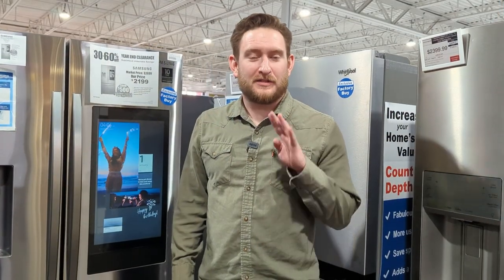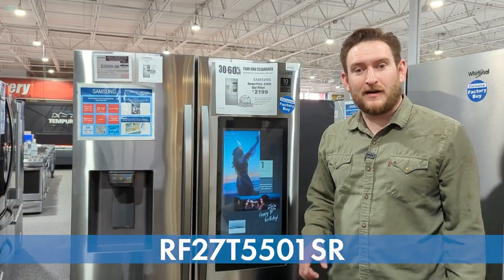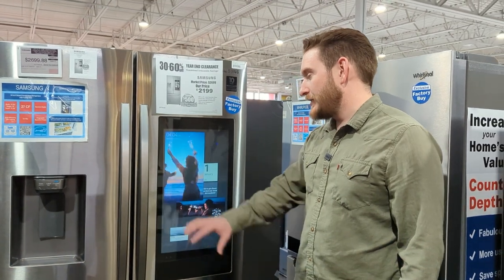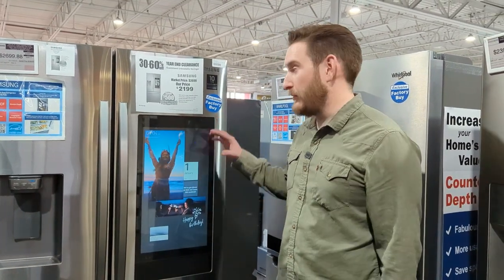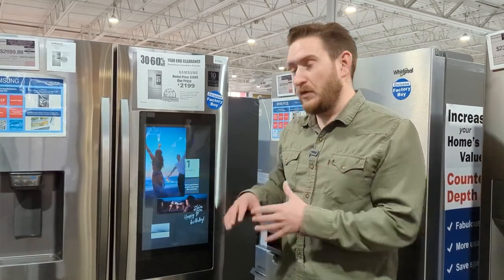This brings us to number four in the lineup — the Samsung Family Hub model, the RF27T5501SR in stainless steel. This one has the Hub, which is basically a tablet built into your fridge with really cool features. I'll get into some of the basic things it can do and then we'll look at the fridge aesthetics.